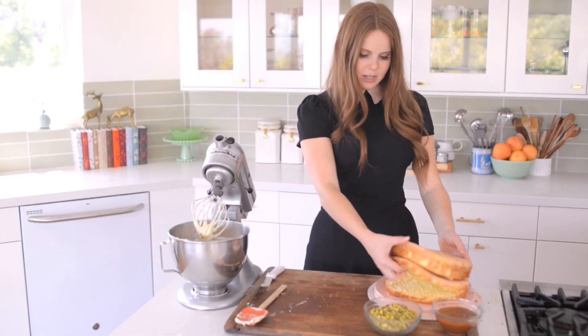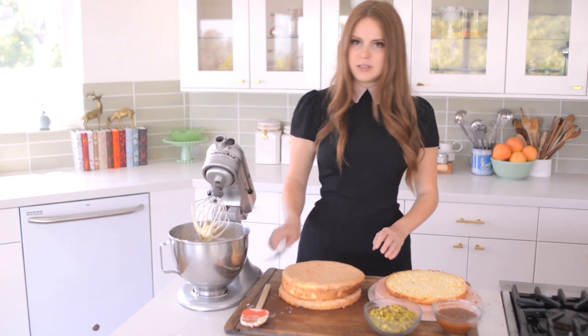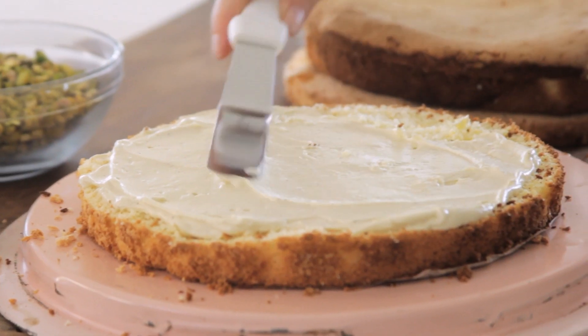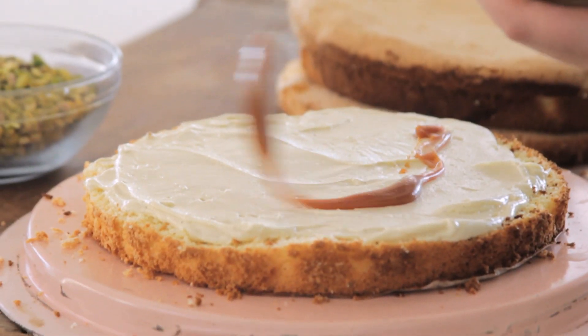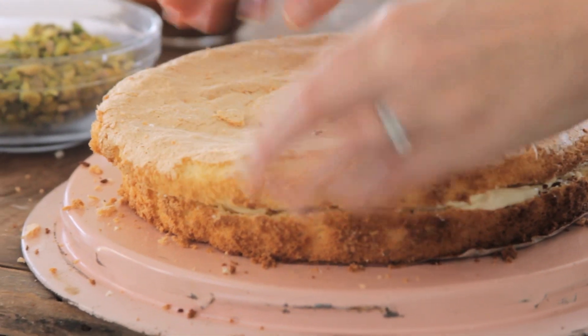All right, so now it's time to start decorating the cake and this is pretty simple — kind of like how you would decorate almost any cake. I'm using my offset spatula, which I'm obsessed with. I'm going to do just a tiny bit between each layer and then coat the entire thing. I'm also adding the salted caramel. Time for layer numero dos.